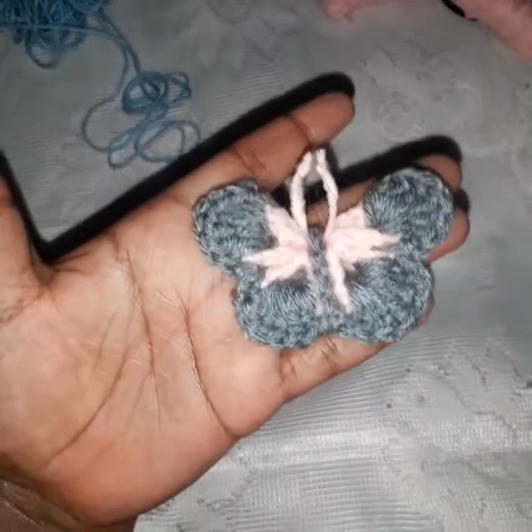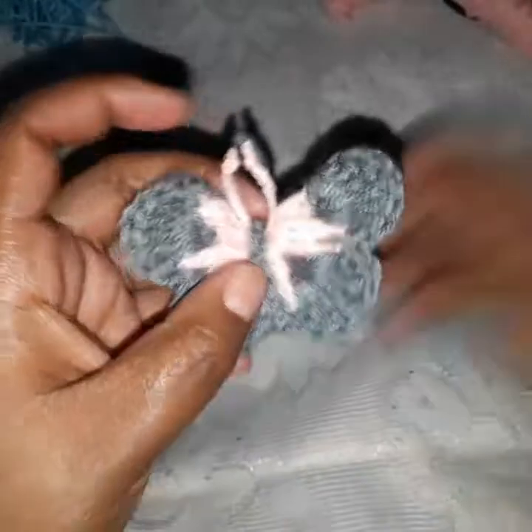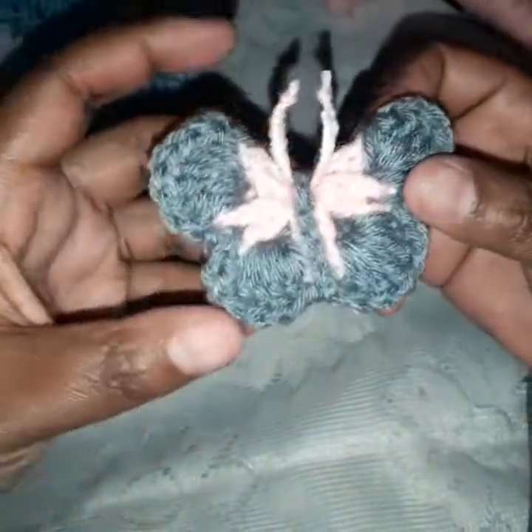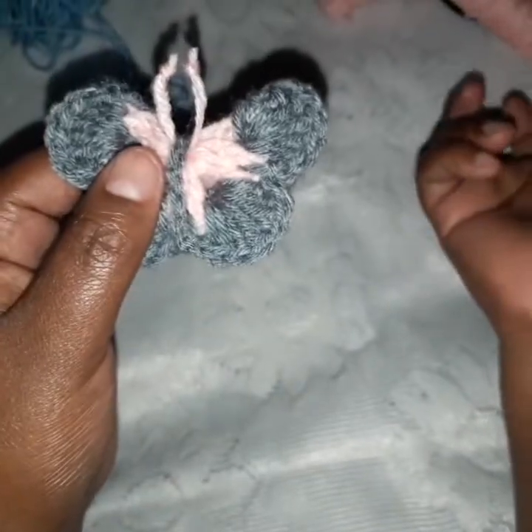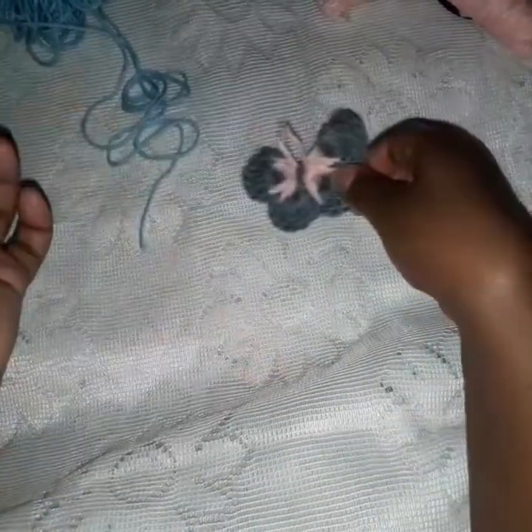Hello my viewer. Welcome and welcome back to my YouTube channel. My name is Kate and I do crochet. I'm back with another tutorial for a butterfly. Here is a butterfly that I did, and today we are going to do this. You need two yarns of different colors. In this case I used grey and baby pink, and now in this one I'm going to be using blue and baby pink.